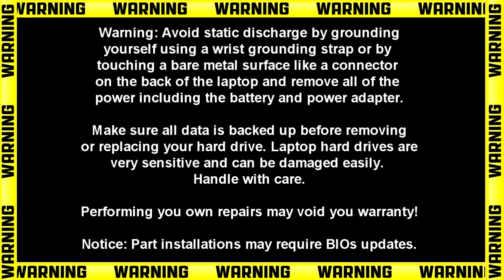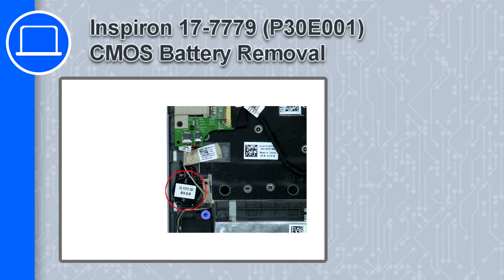Hey, how's it going? This is Ricardo, and in this video I'll show you how to remove the CMOS battery from a Dell Inspiron 17 version 7779.